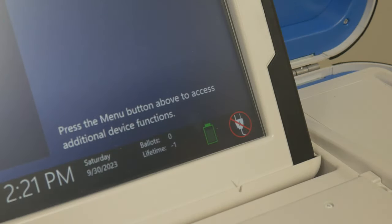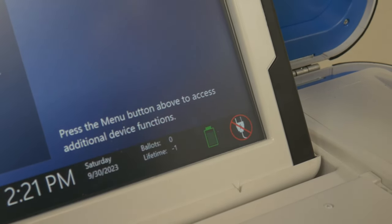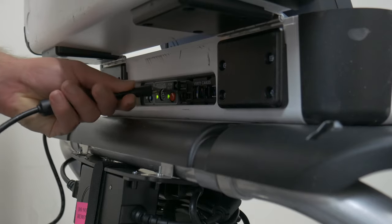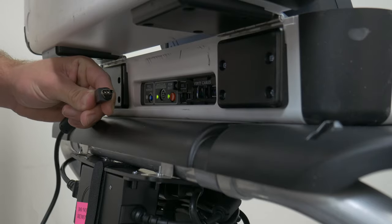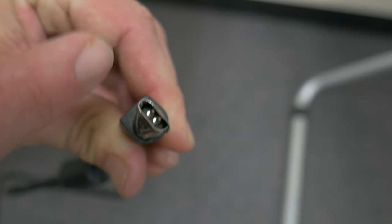Unknown error: If any unit displays 'an unknown error has occurred, please reboot to continue,' check the lifetime counter located near the bottom. If the lifetime counter reads a value of negative 1, that indicates the tablet is simply not fully seated. Press down on the tablet and the negative 1 will switch to a non-negative value, then reboot. If it does not display a value of negative 1, the unit will need to be serviced. Power cable not inserting: If the locking power cable is not inserting, please verify that the cable is oriented correctly — remember, flat side facing up. If it is oriented correctly and still not inserting, check the tip for any obvious damage. The tip should be perfectly circular; if it is not, the cable will need to be serviced.